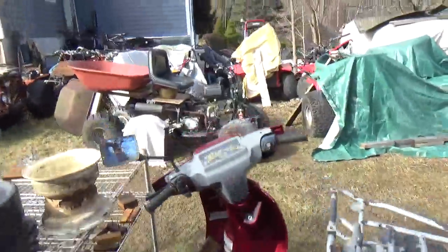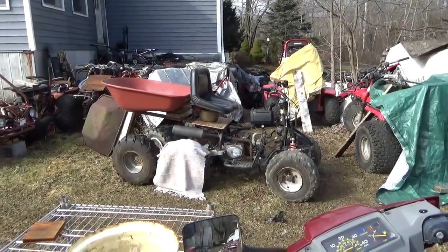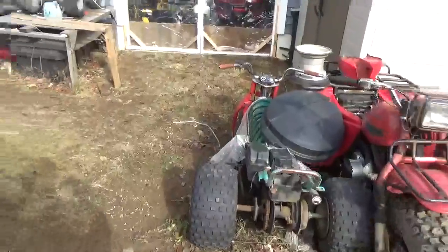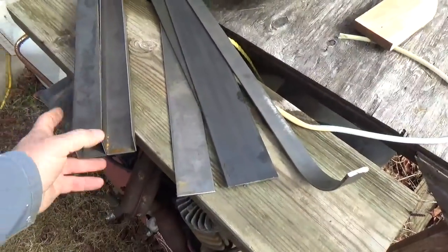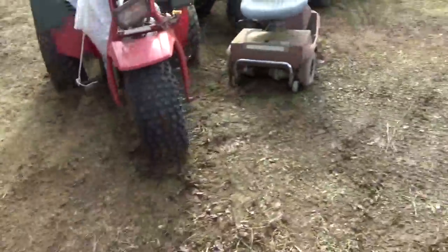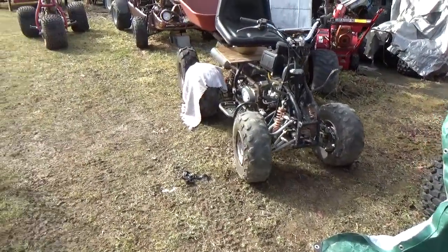Just for a utility cart for going to get firewood out in the woods and everything else, I think it'll be worth owning. I bought steel — I got this and a couple of other lengths that are still in the truck.